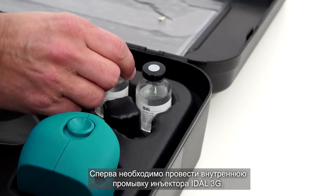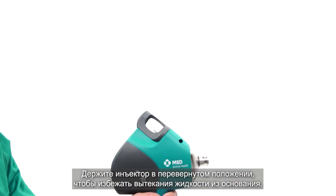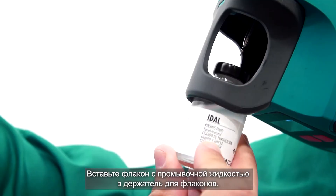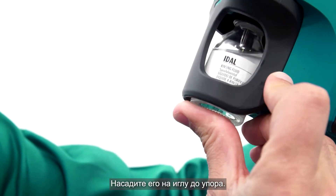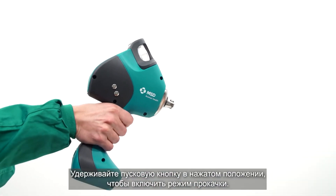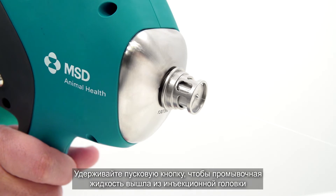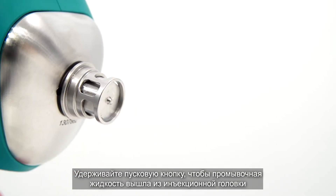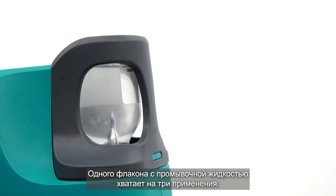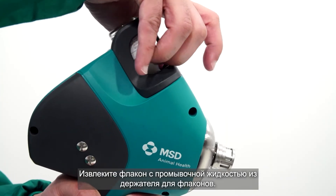The first step is to rinse the Idle 3G internally. Use the rinsing fluid supplied. Hold the Idle 3G side down to minimize liquid dripping from the base. Place the bottle of rinsing fluid in the bottle holder and push the top of the bottle onto the needle. Press the trigger to activate the motor and switch the device to its pump phase. Hold the trigger and make sure the rinsing fluid is released from the head. One bottle of rinsing fluid can be used approximately three times. The device is clean when the fluid from the head is clear.